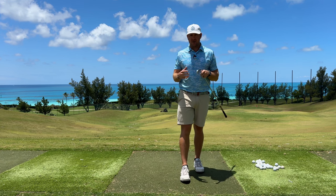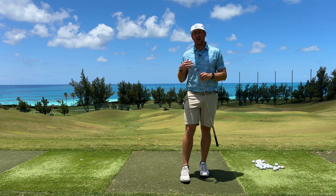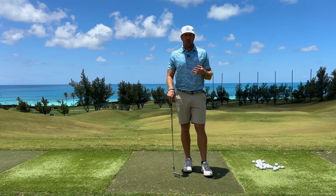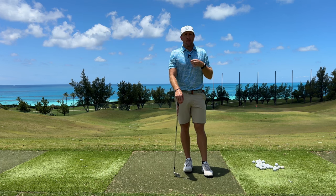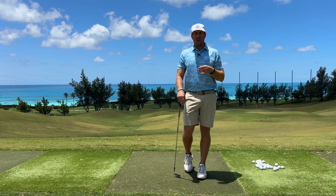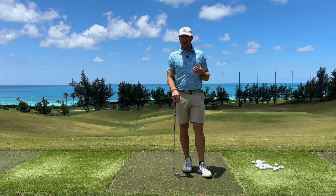Today I wanted to share a three-exercise warm-up that I utilize before I go out on the course or before I hit the range for a range session up here. We're gonna look at addressing three areas of the body: the hips, the low back and the hamstrings, and also the thoracic. The reason I love to hit these three different areas is because most golfers fail to warm up at all — they just have no structure in their warm-up.